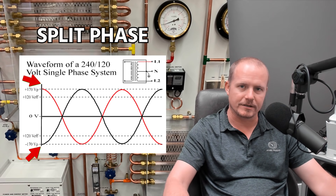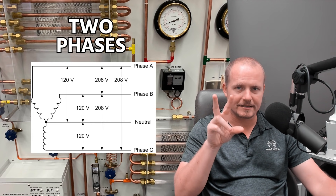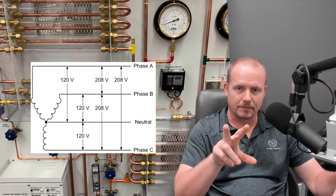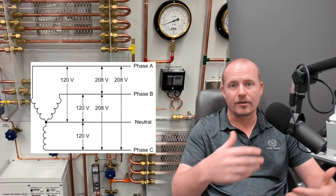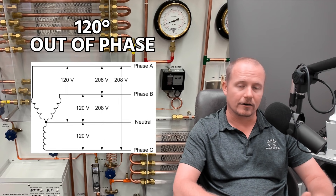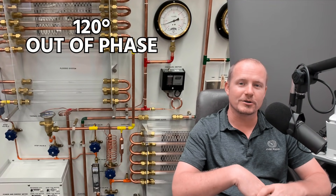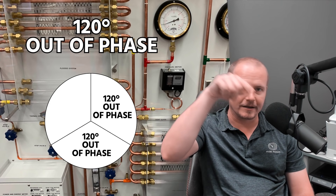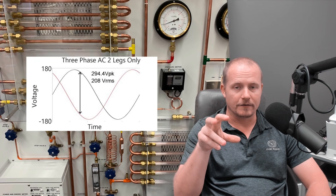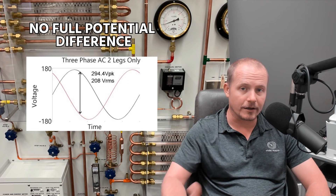We take a single phase and split it in half into two separate phases with that neutral in the middle. But in the case of 208, it really isn't single phase — 208 is actually two phases; we're taking two phases out of three. So you have a building with three phases of power coming into the panel, and when we use a breaker that goes across two of those legs on the bus bar, you don't get 240 even though each leg is 120 volts to neutral. The reason is those legs are not 180 degrees out of phase — they are 120 degrees out of phase. Those phases are not directly opposed, so you don't get that full potential difference from one leg to the other, which is why you only see 208.